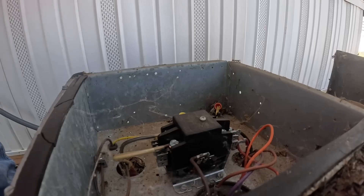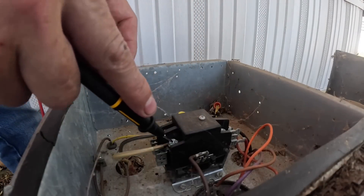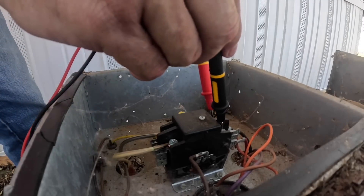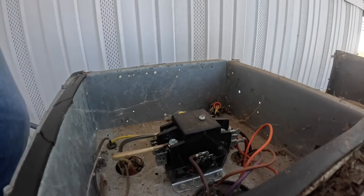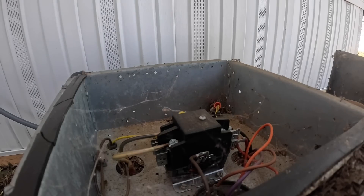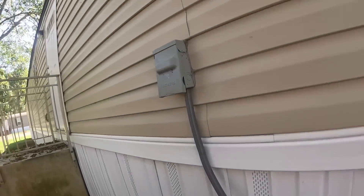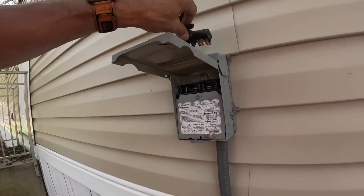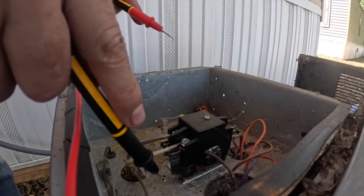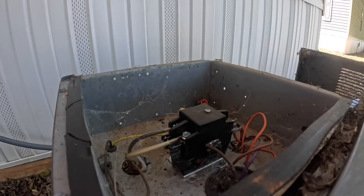I'll just tell you what my meter's reading. I can hear it buzzing — 27 volts. 240 volts. Nothing. We got most likely ants in the contactor. Nothing, nothing. Let's go get a contactor.